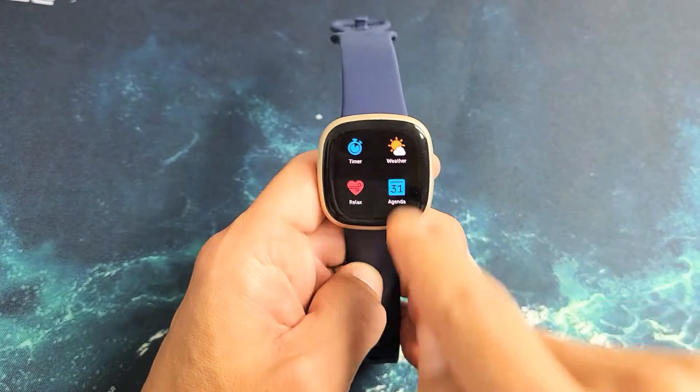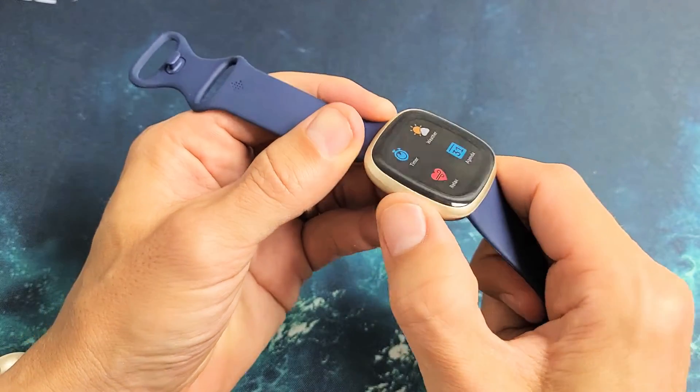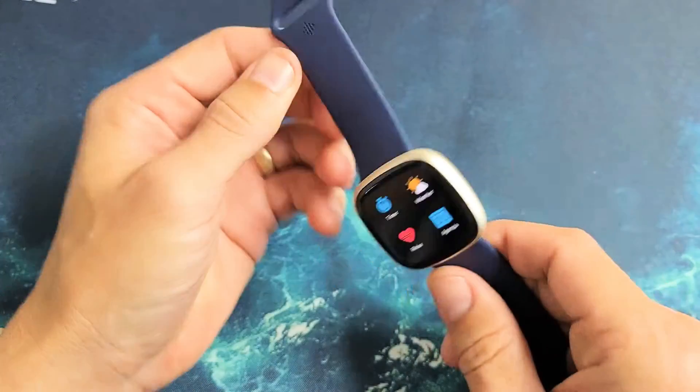I have a Fitbit Versa 3 here and it's stuck. I can't get out of this even if I press this button here. I can feel it vibrate but it's still not doing anything. So how do you get out of this?